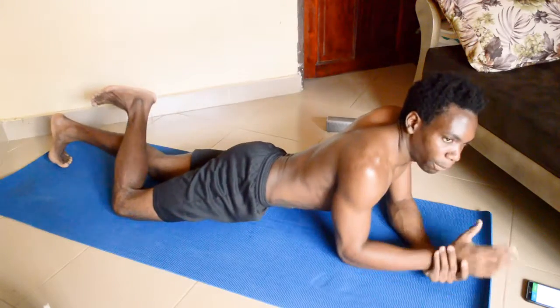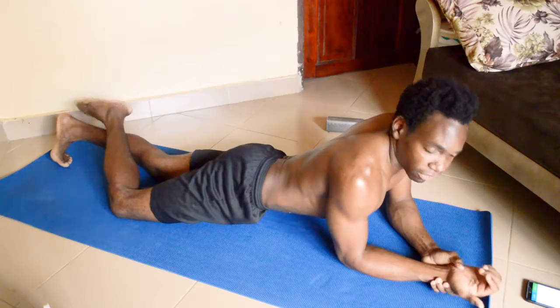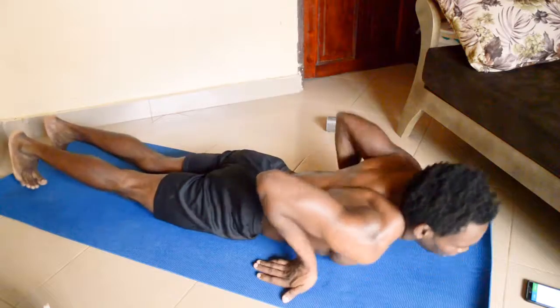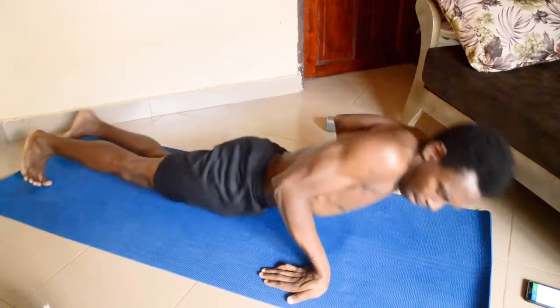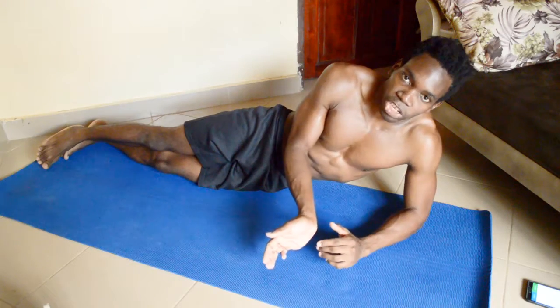Try not to tilt your body to one side — that would be dangerous and you could end up with some serious injuries. It's a little bit more complex in the reverse push-up variation, whereby you are also placing more tension on muscles around here which most people don't usually use.